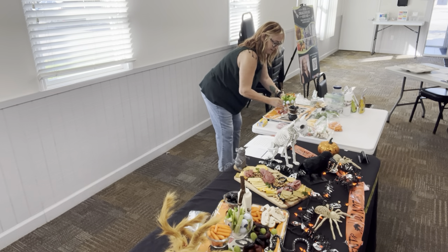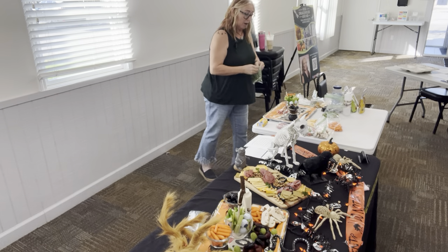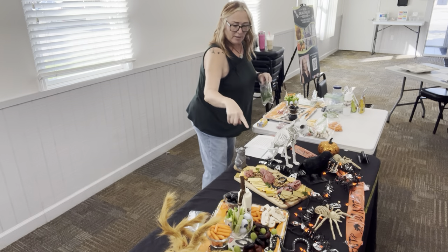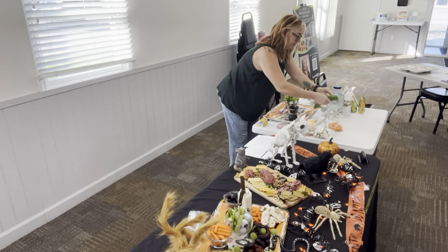There we go. Garnishes are always pretty. I have some parsley from my garden. And then of course, a slithery snake. I got some kale from my garden.